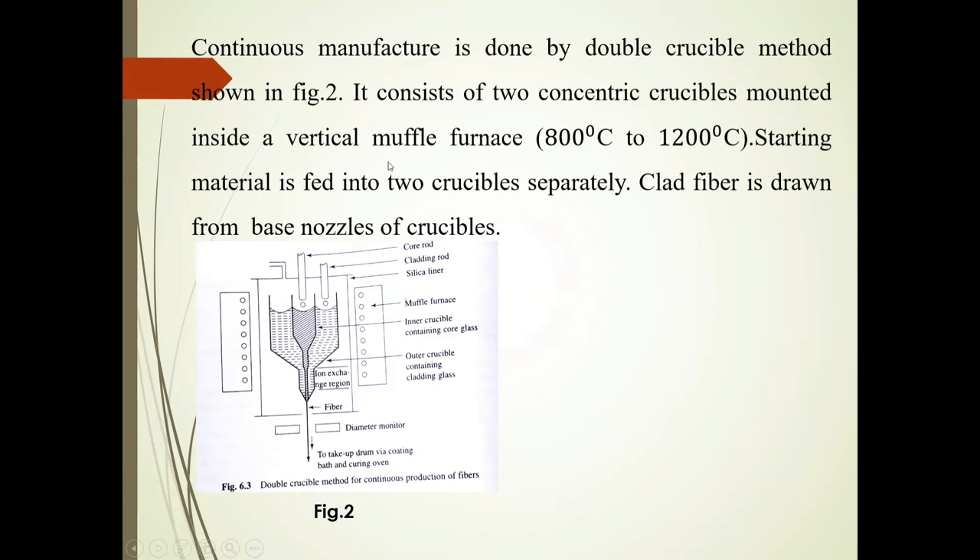Continuous manufacture is done by the double crucible method. There is a muffle furnace with an inner crucible containing core glass and an outer crucible containing cladding glass. These two concentric crucibles are mounted inside the muffle furnace at a temperature of 800 degrees Celsius to 1200 degrees Celsius. Starting material is fed into the two crucibles separately, and the clad fiber is drawn from the base nozzles of the crucibles.